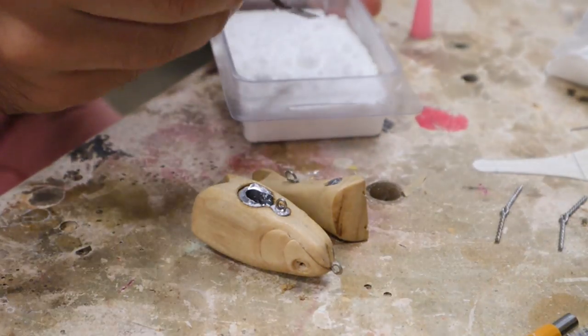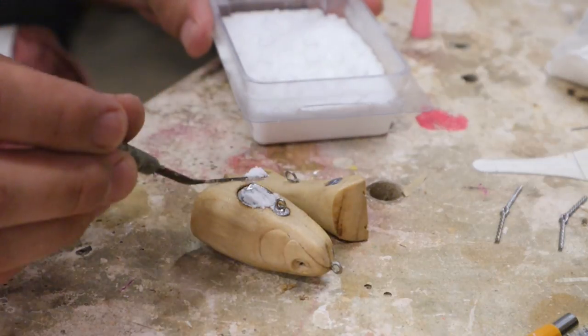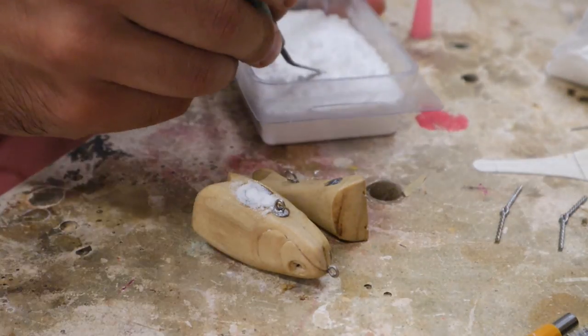This is going to be an awesome little swim bait. You guys are going to wish I made this for sale. I'm probably going to catch so many fish — famous last words.